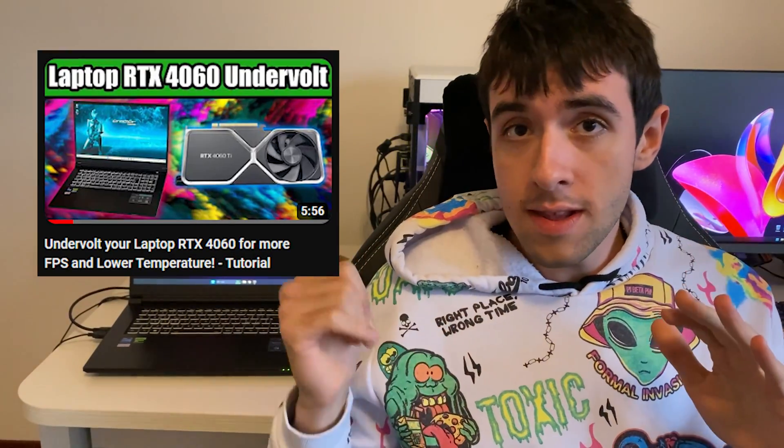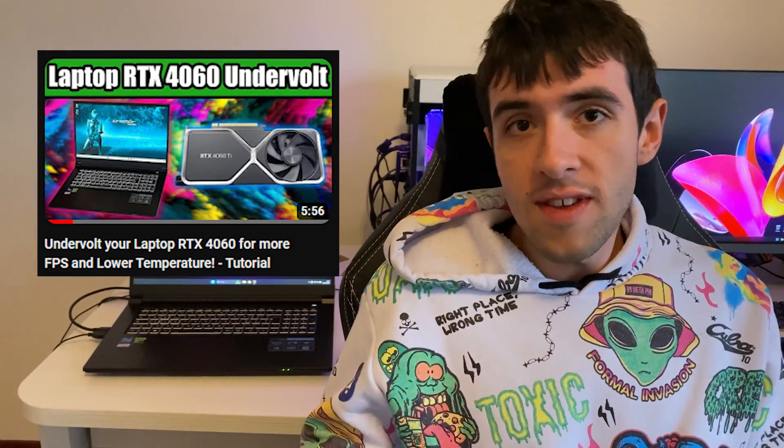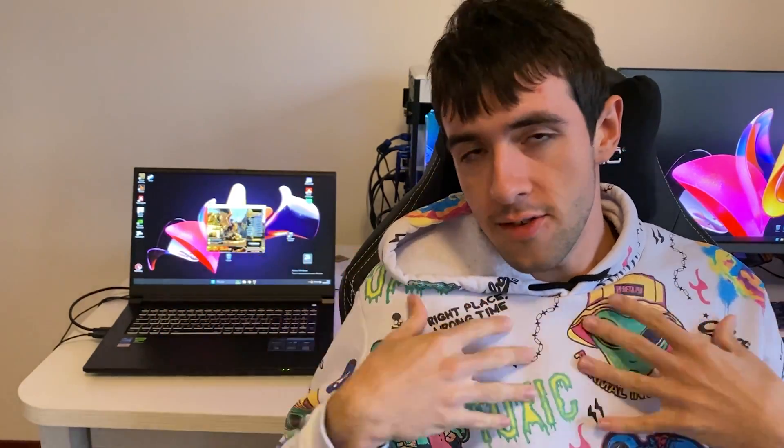So you have an RTX 4000 laptop and you want to overclock your GPU to get a few extra FPS. First of all, I wouldn't advise you do it — I would actually recommend you undervolt your laptop if you want to get extra FPS. I actually have a tutorial on this laptop on how to undervolt your RTX 4060, which is going to work for every laptop out there. So you might want to check that one out.